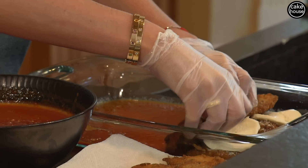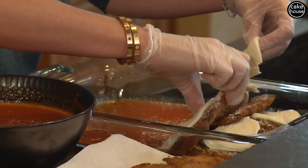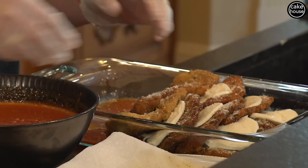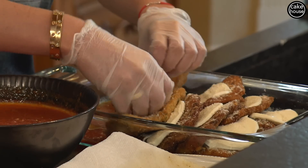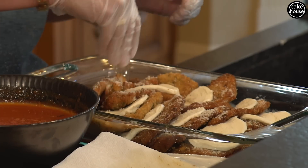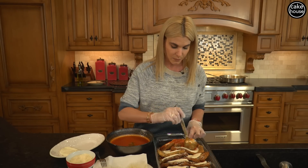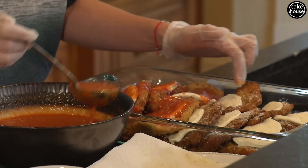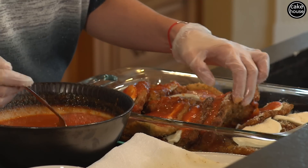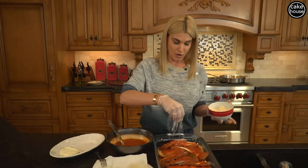I'm going to continue that process all the way through till we fill up our whole casserole, one at a time, nice and easy, and then I'm going to show you how we finish this off. It is so simple, easy and delicious. We're going to coat this with all this delicious sauce, and you want to try and get in between all the pieces, right in between. Because when we cook this in the oven, you want it to be nice and juicy. A little bit more grated cheese.